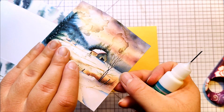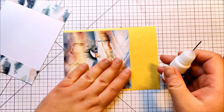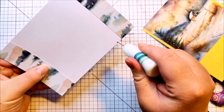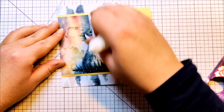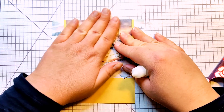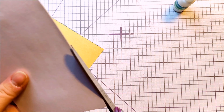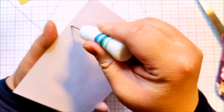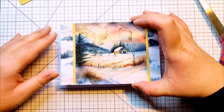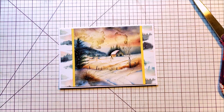I wanted to frame this image too, so I used a burlescent gold/yellow paper for it. I added a few drops of glue on the base layer so I could be sure to catch all the edges, then I cut the excess of whatever was laying outside the layer. And now it's on my card base.